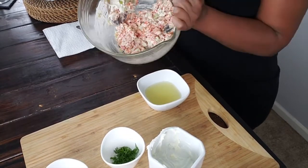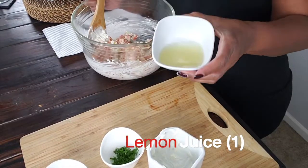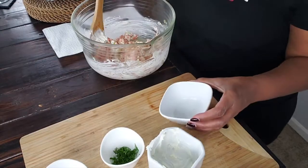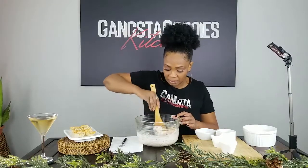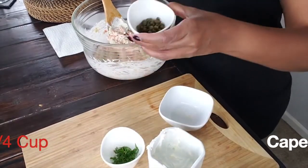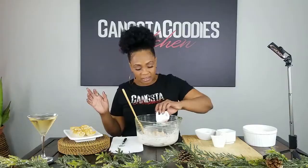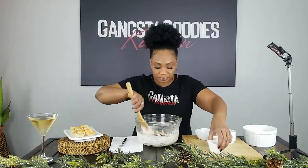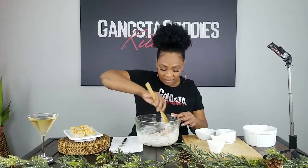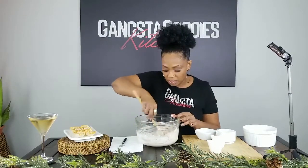Now we're going to add the juice of one lemon — got to add that a little bit of acid in there, y'all. And we're going to add a few capers; seafood goes great with capers. So we're going to add those in.